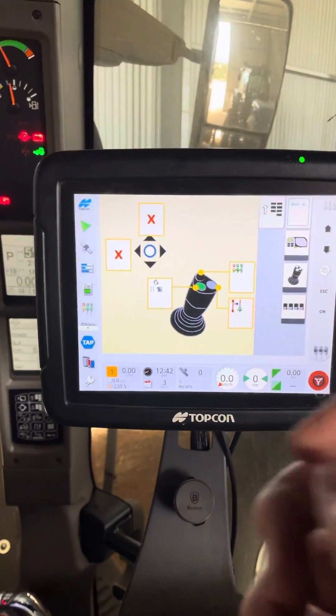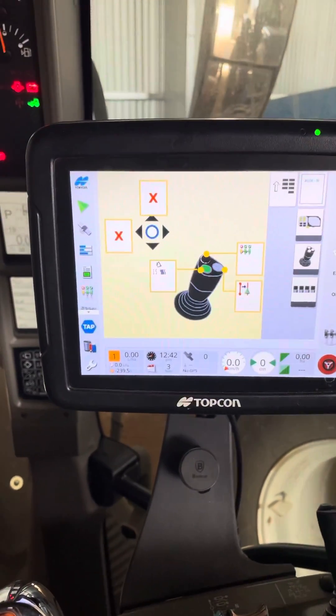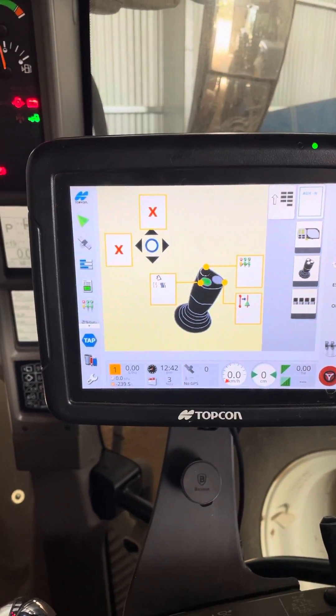So yeah, I hate ISOBUS, but maybe it finally is starting to give some benefit to us. And that is another Topcon tip from Wooll.